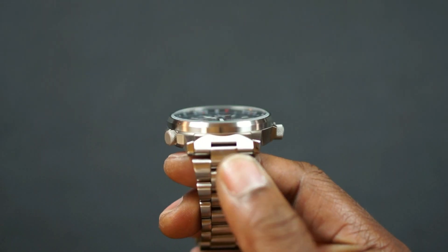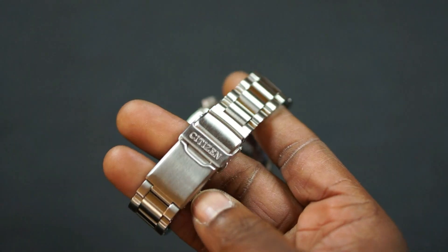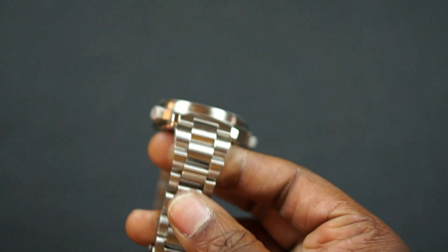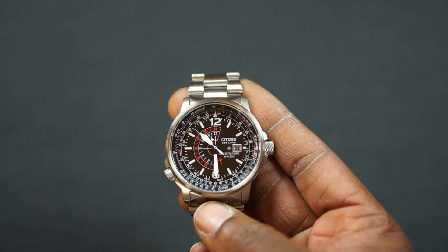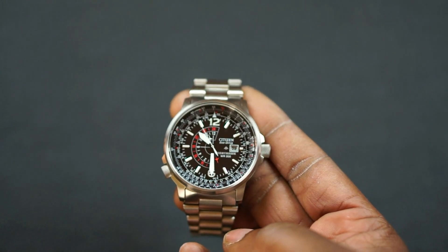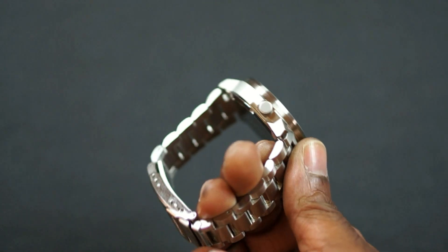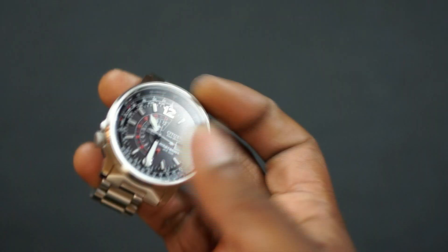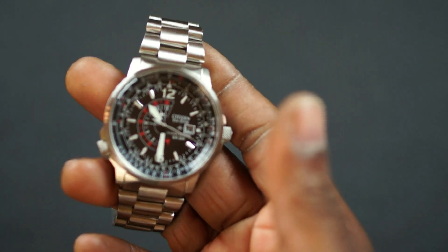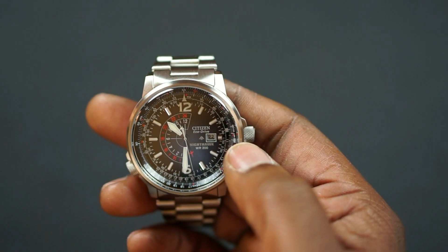The lug width is 22 millimeters. It has solid end links and a steel bracelet. I typically don't wear it on the bracelet, but for review sake the last week or two I actually sized the bracelet and used it — let me know in the comments below if you want to see bracelet sizing. The bracelet has a lock and push-button deployment. It is water resistant up to 200 meters. It has a calendar — the date at the 3 o'clock position. Arabic numerals at the 12 and the 6.